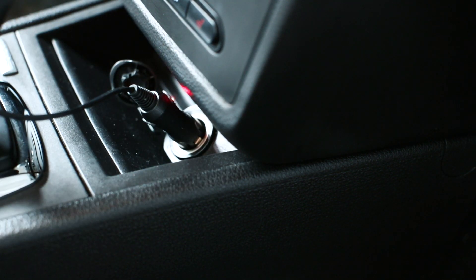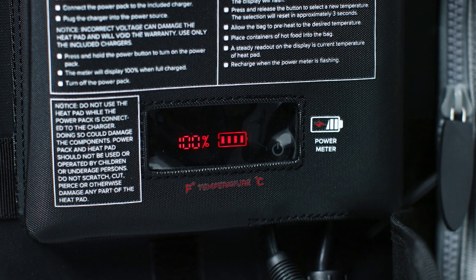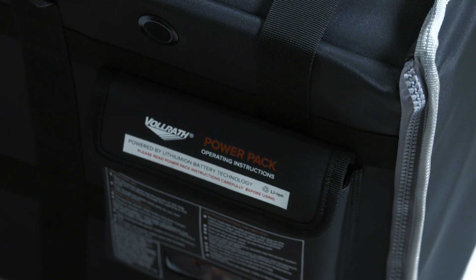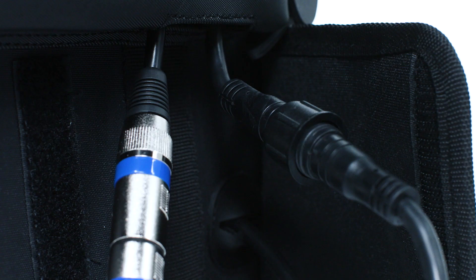The power pack will begin charging and will read 100% when fully charged. The power pack will typically hold a charge for three to five hours, depending on the settings, environment, and specific applications.